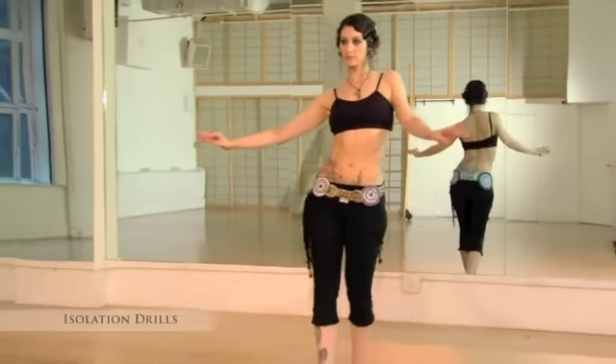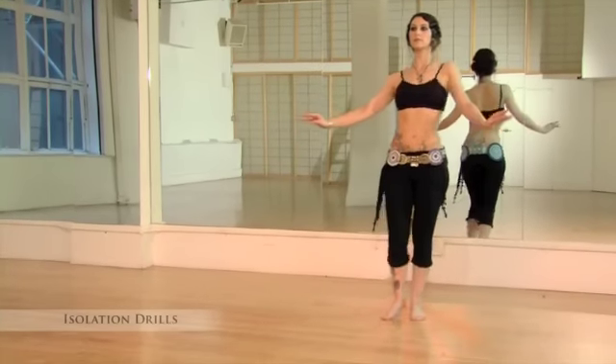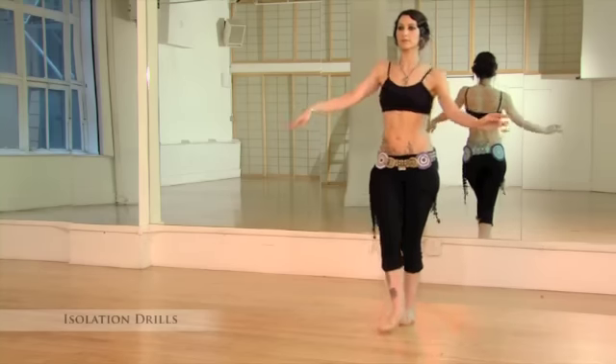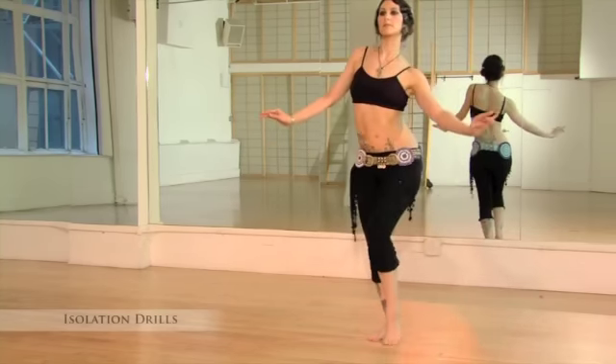And back. Step, touch, step. Touch, step. Touch, and...